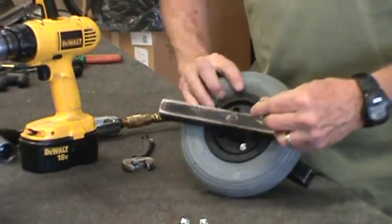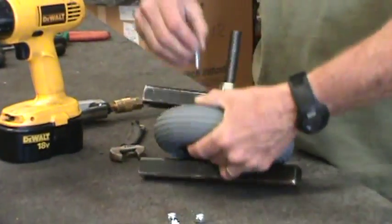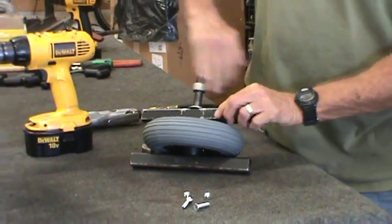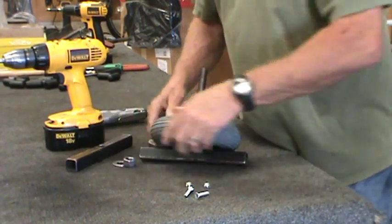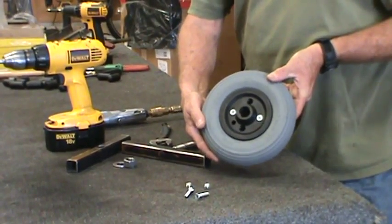There's the first one. You want to get at least two of them in there before you take the tool off. Now you can take the tool off so you can reach the other holes with the screws. There, it's as easy as that.